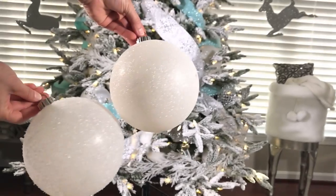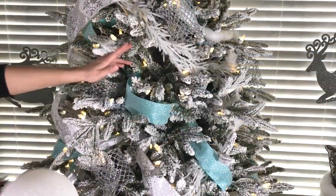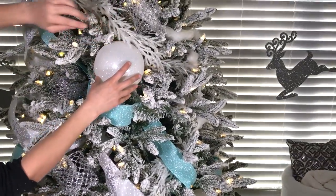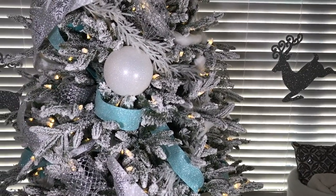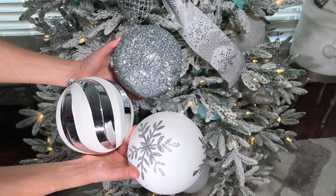Now begins the fun part — adding the ornaments. I'm going to start off with these large ornaments and look for holes. I simply take the ornament and just tuck it in; you want to create a look where it looks like the ornaments are just resting and not hanging. Then take the rest of these ornaments and go around the tree in a zigzag pattern.